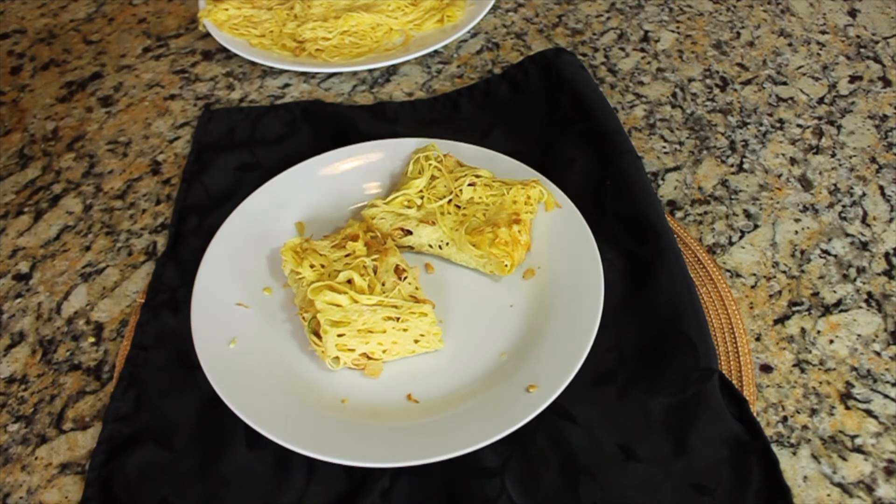Here you have the delicious chicken stuffed Malaysian net crepes, or Roti Jala. Enjoy! Bye-bye!